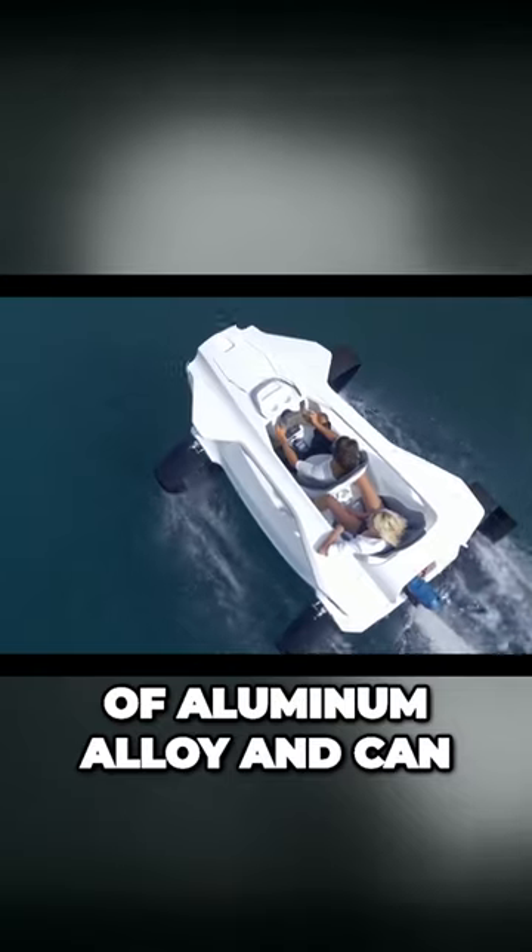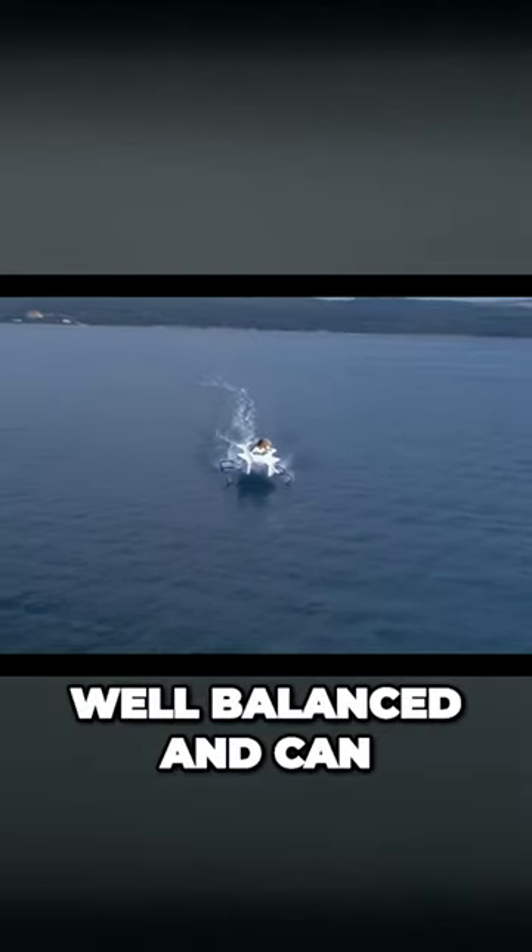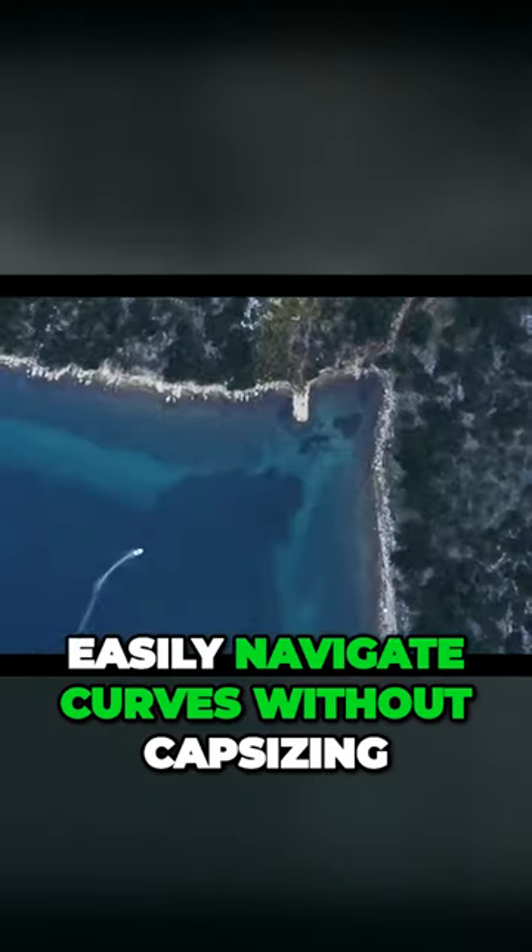The wings are made of aluminum alloy and can be folded up when not in use. The boat is well-balanced and can easily navigate curves without capsizing.